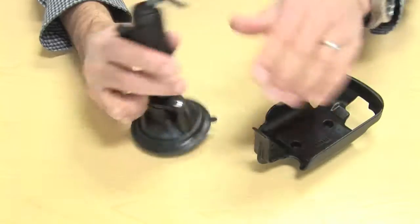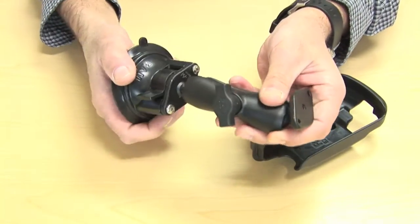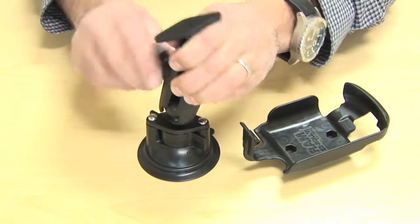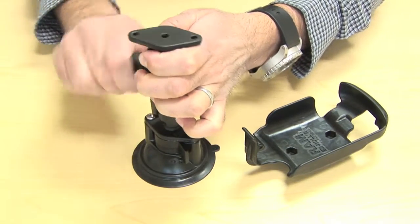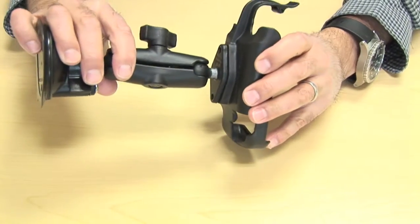You have different bases you can swap out, as with all the RAM parts using the ball and socket system. You can loosen this right off and change out the base for a motorcycle base or whatever you want, and even change out the length of the arm. That's how this connects to the RAM cradle, using that diamond plate connecting straight on the back.